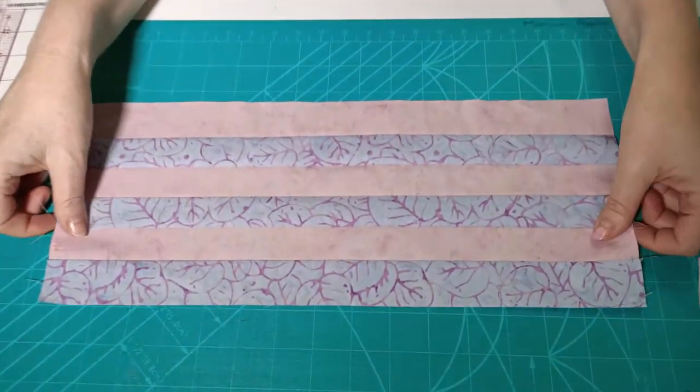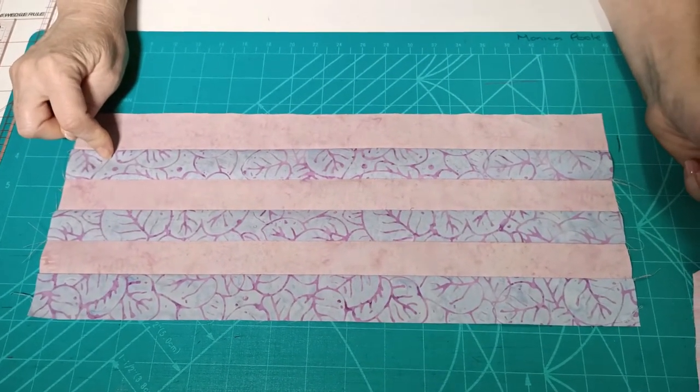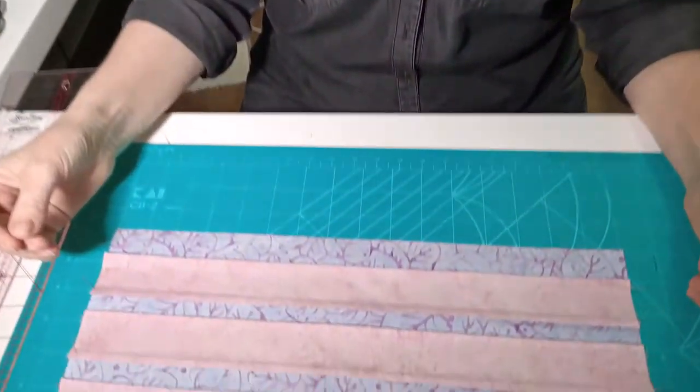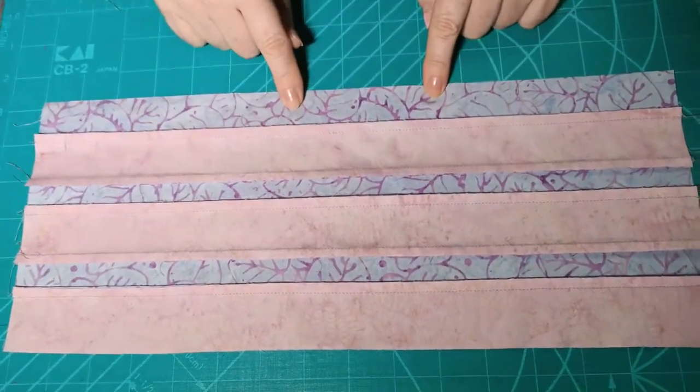To do our pieced checkerboard one, I sewed strips together. The requirements list says to choose two colors and cut three strips from each - those strips are an inch and a half wide by 16 inches long. Once you've got it seamed together, the most important thing is to always press towards the darkest color. In this case I'm pressing my seams towards the purple all the time. That's going to make a really big difference when we sew these together.